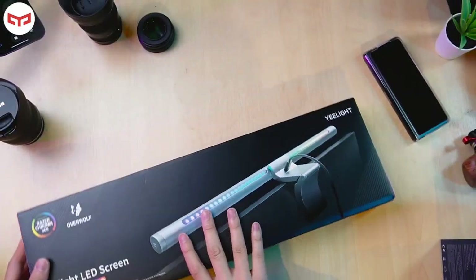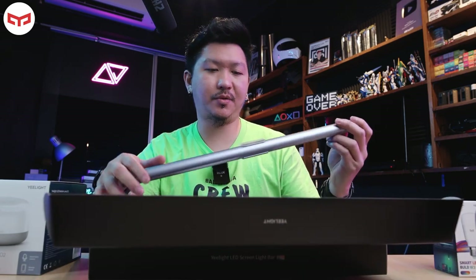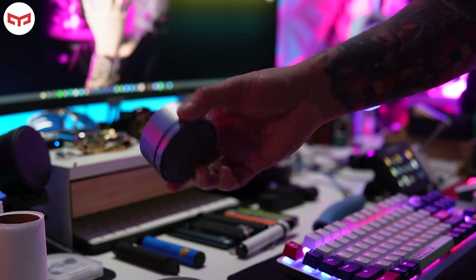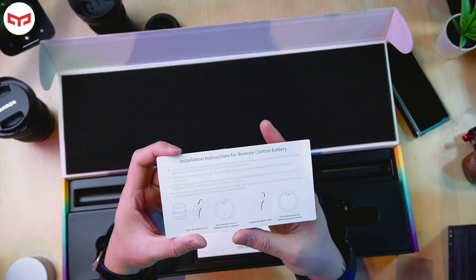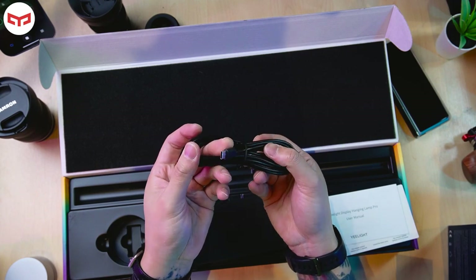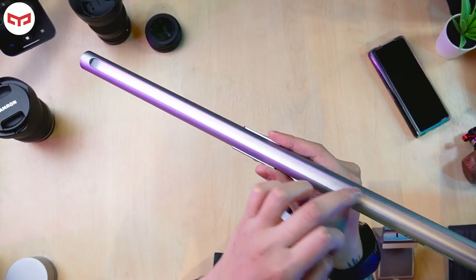Compared with other types of monitor light bars, this one is wow — look at all the LEDs right here. After peeling off the sticker, here's the dial control for the LED. The stand is very heavy and sturdy. They also give you a short instruction manual, a user manual, and a long Type-C USB cable. The LEDs face upward at the top, and this light here faces your monitor.